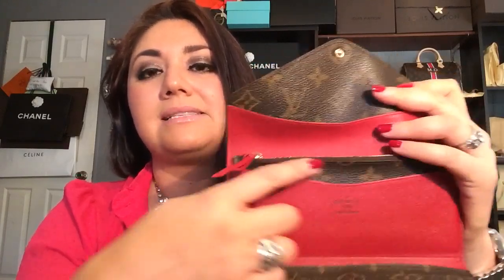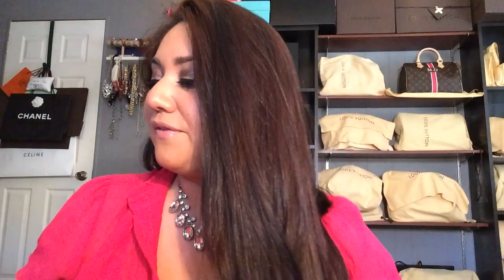Next I have another Josephine wallet, this one in monogram canvas with the red button closure and red interior. This piece is no longer available. Now they have the mimosa interior, which is yellow, the chili red, which is closest to this red, and a fuchsia which is absolutely gorgeous. It has the same features — four credit card slots in the front, slip pocket on the back, and then the removable little pouch. I absolutely love the red; I think the red with the brown contrast of the monogram looks fantastic.